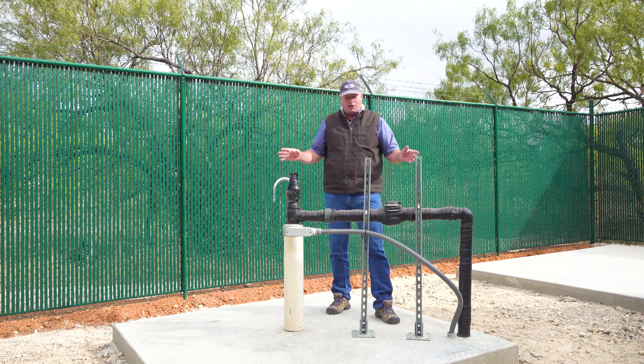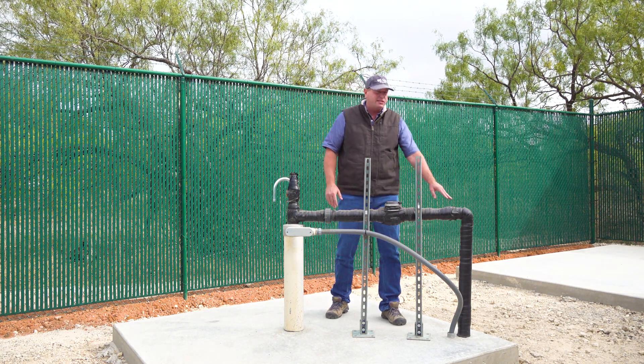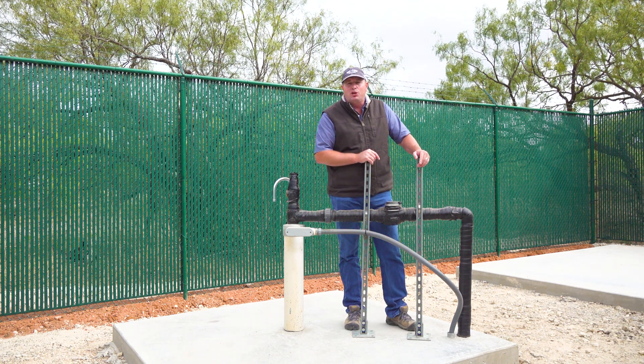A lot of the things you see here are required by the state — things like this vent, this water meter, and this sampling valve. Let's go take a look at the TCEQ approved public supply storage tank.